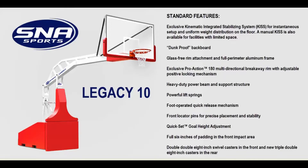The goal comes with a dunk-proof backboard, glass-free rim attachment, and full perimeter aluminum frame. It also features the exclusive Pro Action 180 multi-directional breakaway rim with an adjustable positive locking mechanism, as well as a heavy-duty power beam and support structure, powerful lift springs, and a foot-operated quick release mechanism.